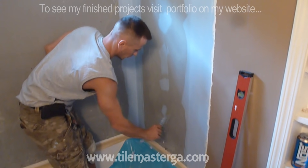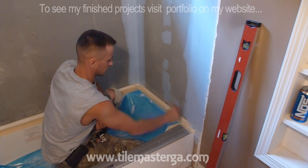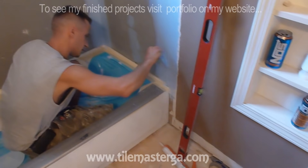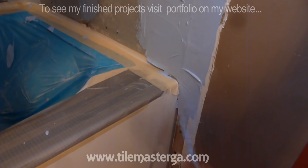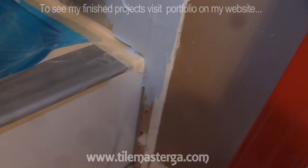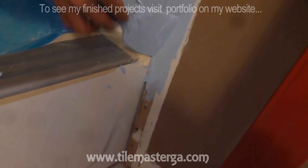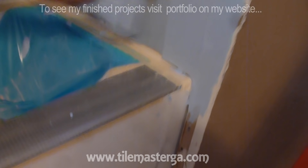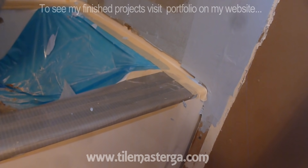I'm going to put it on my Wonder board base with this membrane. This is the corner that we've been working with — now it has got additional protection. Any water that might get over there over time will not cause any damage.